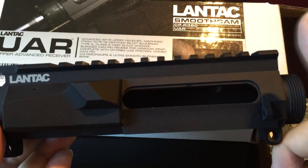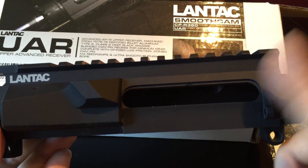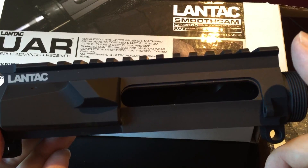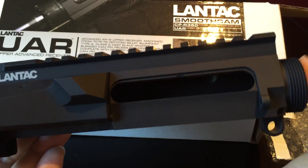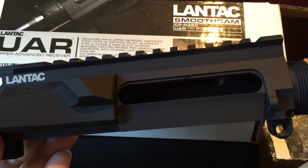So let's take a look at this upper with a couple of different dust covers I have — I think it'll make a difference in the way it looks. Lantac Smooth Cam UAR — Peter Von Panda, out.